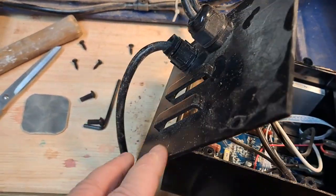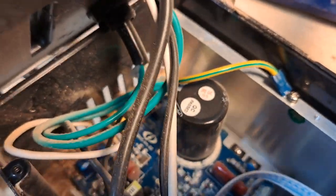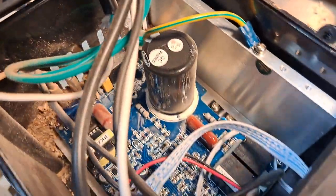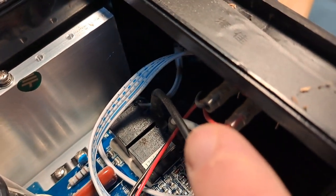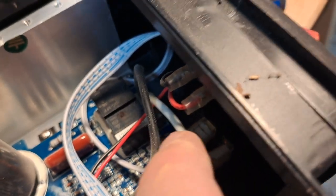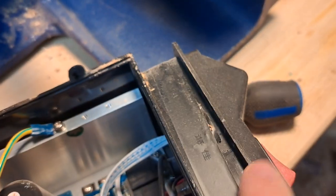I took the four screws out of the lid for the control box and I'm taking a look. Some sawdust is in there, so I'll be sure to get that out, but it doesn't look like any got into the switch. I think the switch itself is the problem. Now I just have to figure out how to actually take it off.